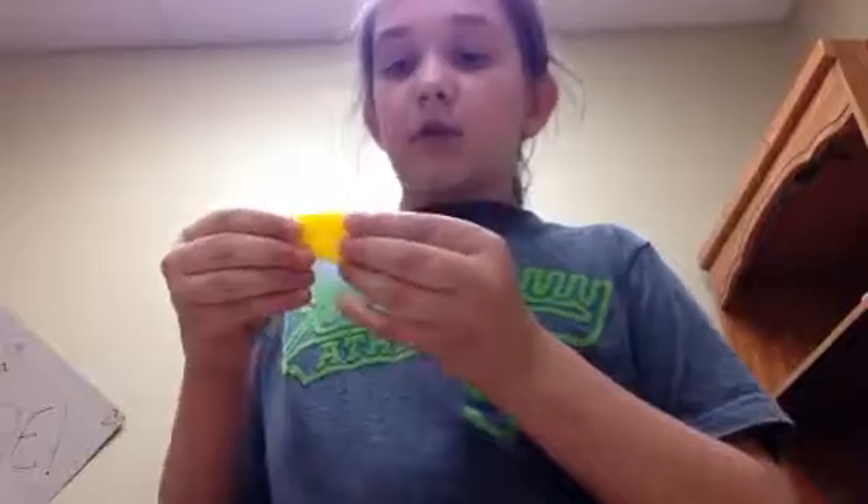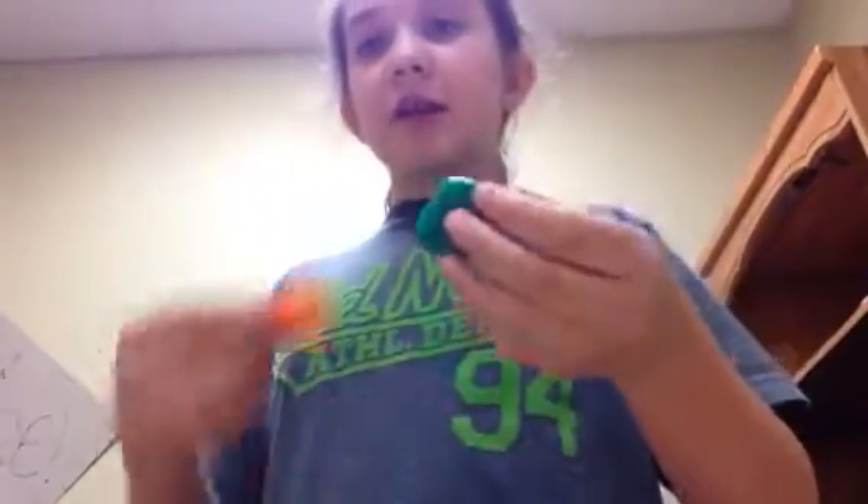So what we're going to do is we are going to roll them up. I'm going to make a green one and an orange one.